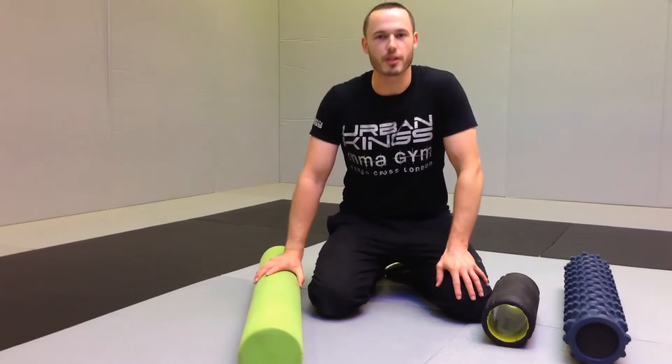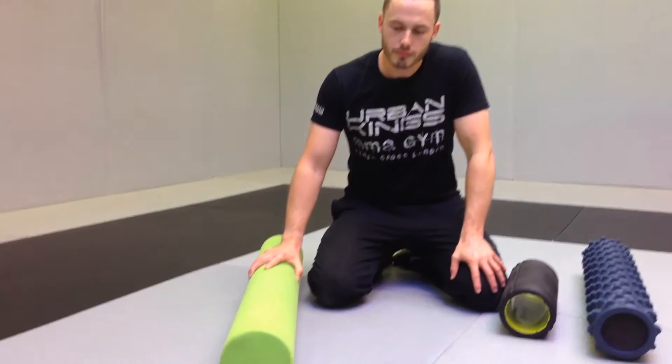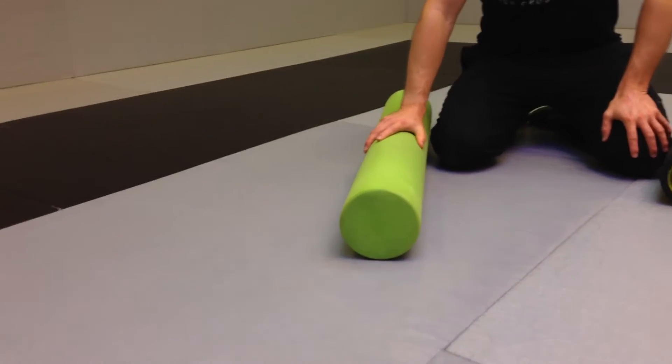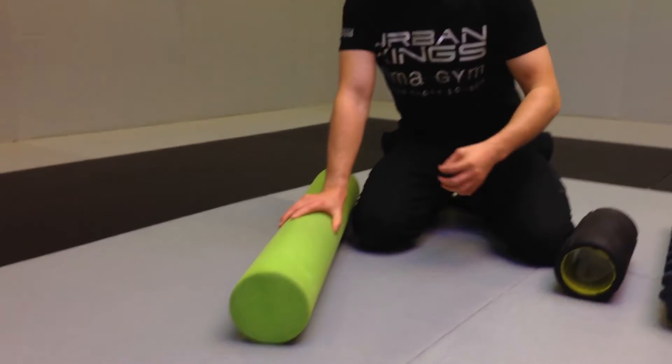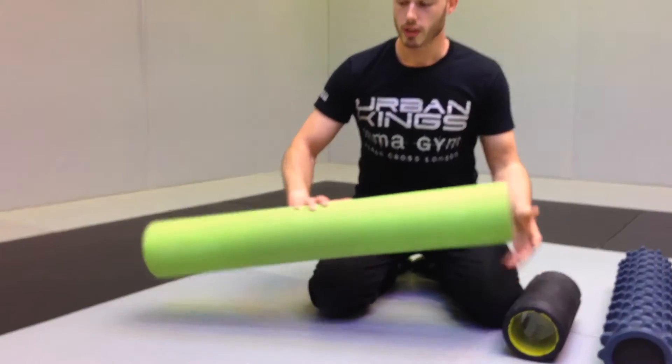Just a quick video today about foam rollers. If you're part of a gym, exercise regularly, or run, you need to be using one of these. There are different types, and you use them to loosen up your muscles. When you train a lot, your muscles become tight and you need to keep them loose so you can keep functioning to your best.